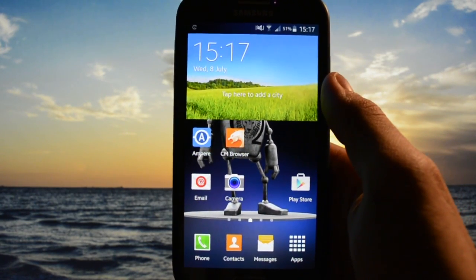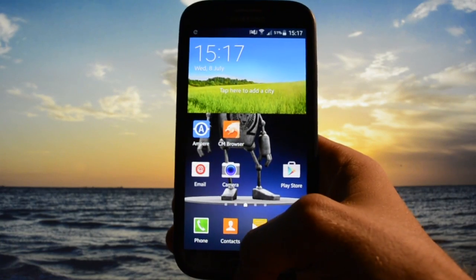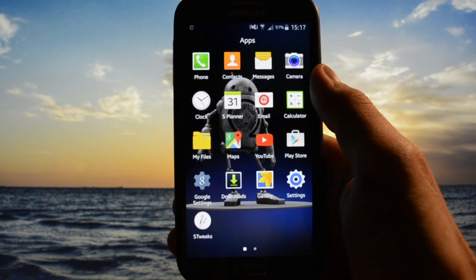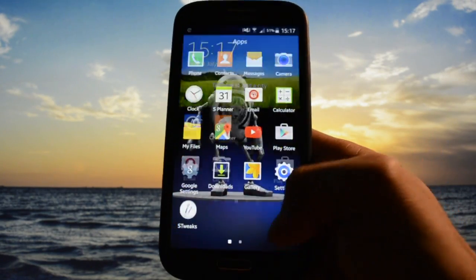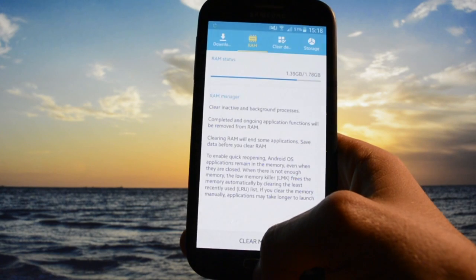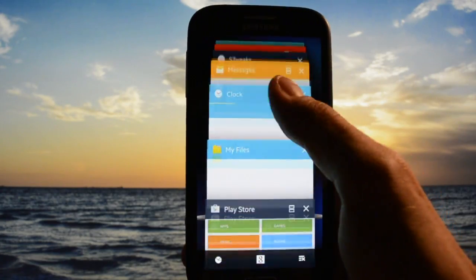There were some bugs in Lollipop. The biggest one for me was the lag in the recent apps panel. Now there isn't any lag, thanks to a fix I found on XDA that actually works on Omega ROM. Let me open some apps — Messages, Clock, My Files, Play Store, Settings, Task Manager. When you were about to scroll up or down in the recent apps panel, you had serious lag. Check this out — how smooth it is now.